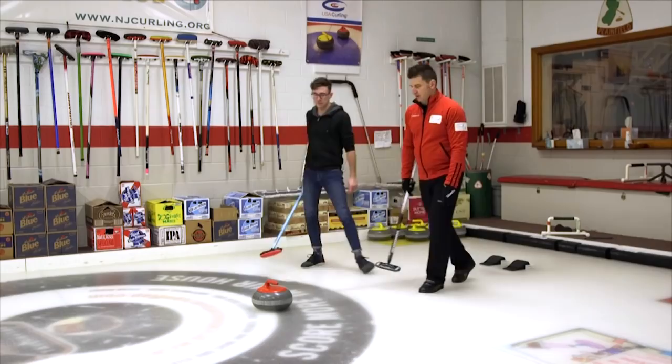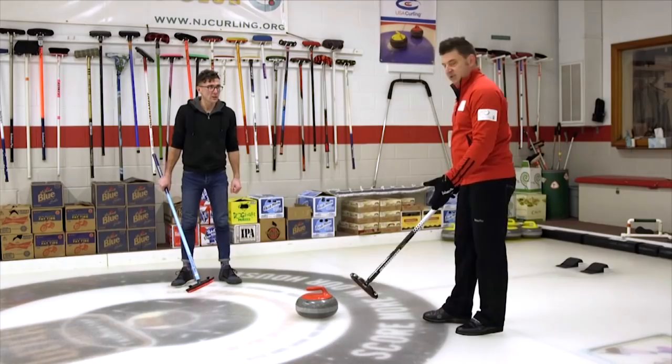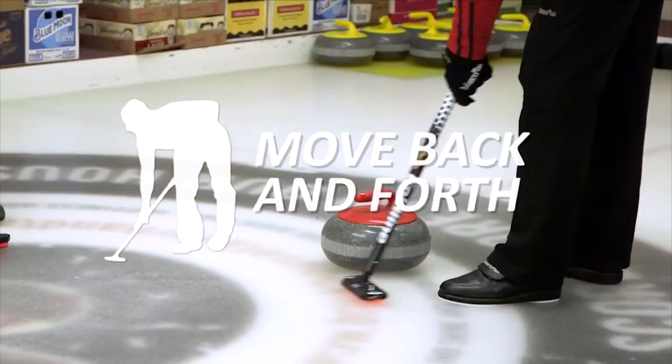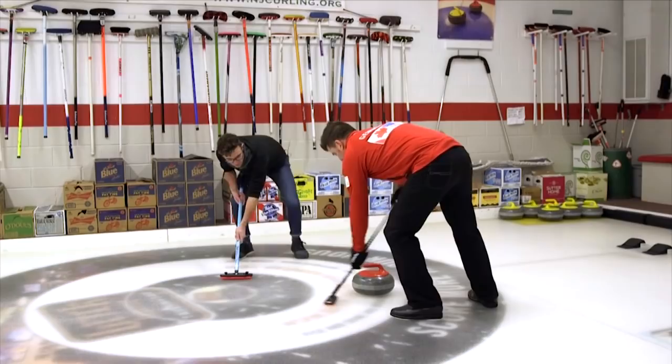You're going to brush here now, Josh. Brushing is an important part of the game. Leads and seconds do the most brushing — they brush six stones each. What you're trying to do with brushing is get as much pressure as you can on the head of the brush and move it back and forth as quickly as you can. We want to get our feet outside of our hip line, getting as much pressure as possible — try to get it right over your head.